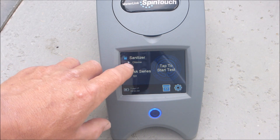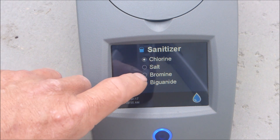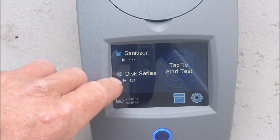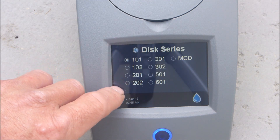Then you have to pick the sanitizer. This particular pool is actually a salt pool, so I'm going to pick salt. If you're doing a spa, you can hit bromine. This series is 202. Once you put the disc series in, it will remember it.